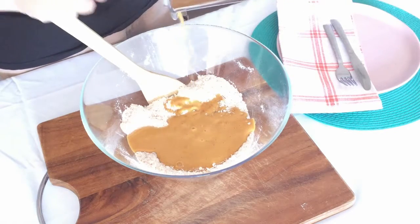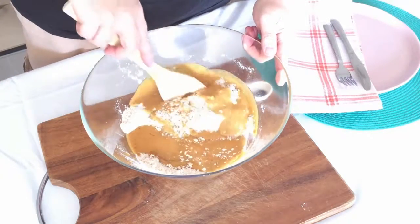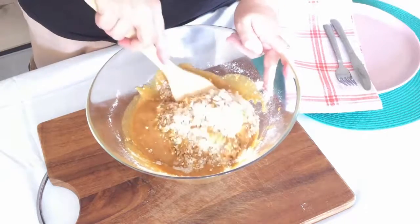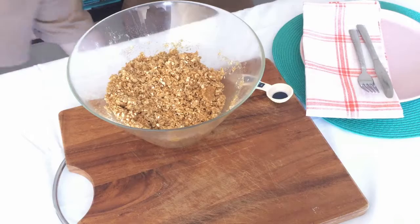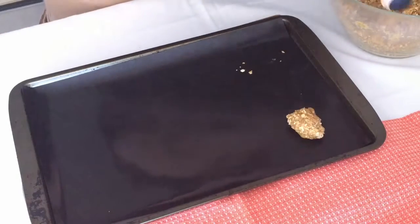Then you just mix them together. Once they're mixed together you roll them out onto the pan and get a delicious Anzac cookie after about 15-20 minutes in the oven, depending on how well cooked you like them and how long your oven takes.